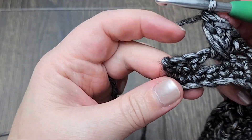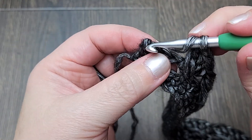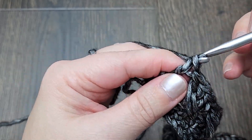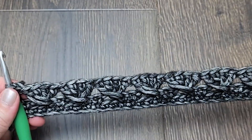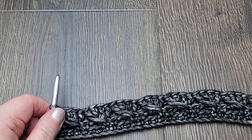At the end of the row we have two stitches remaining. Skip the first one and make one double crochet in the last stitch. This is what you have at the end of the row for row three.